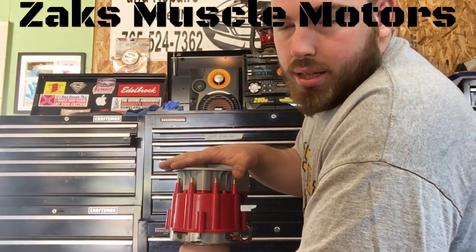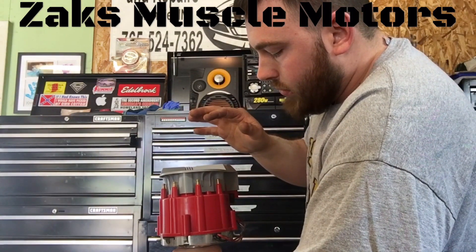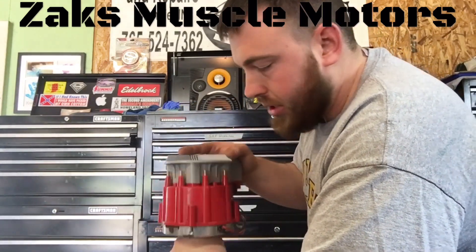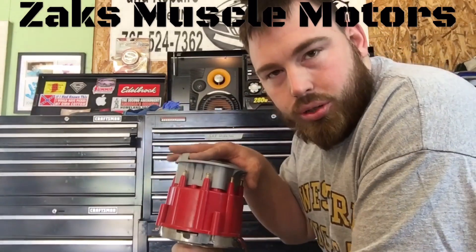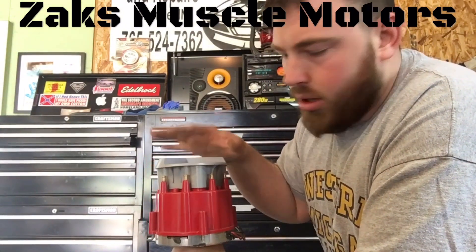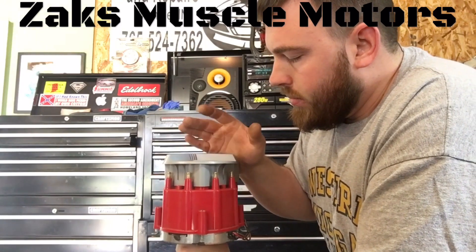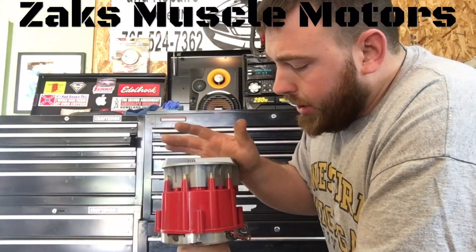That's pretty much it — it's not too difficult. There's really not much more to say about this. It's a really easy process. Don't let all the electrical stuff get you too frustrated because it's really not that bad. It's extremely easy to understand, and I hope my video helps you with some of this stuff. It kind of takes some of the guesswork out of it.